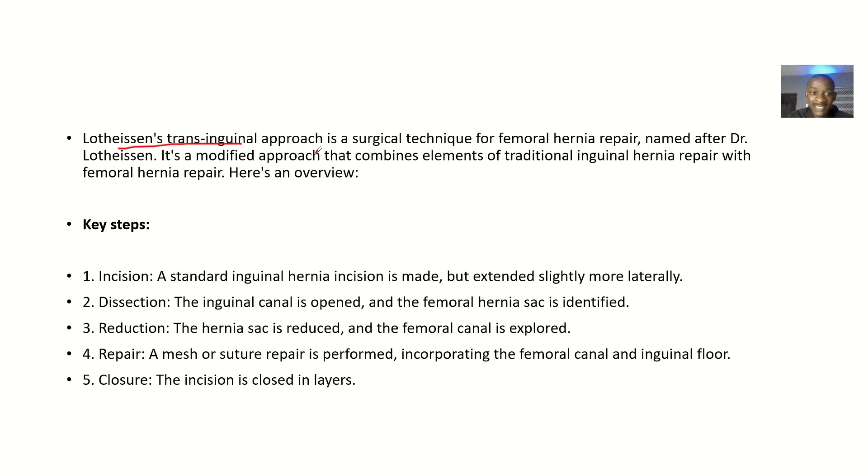The trans-inguinal approach is a surgical technique for femoral hernia repair, named after Dr. Lotensin, who along with a group of surgeons developed this technique. It is a modified approach that combines the elements of traditional inguinal repair with femoral hernia repair.